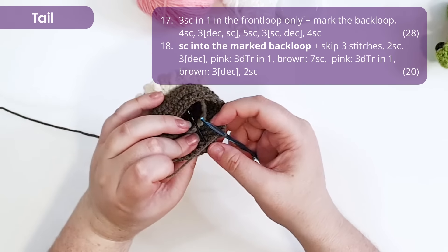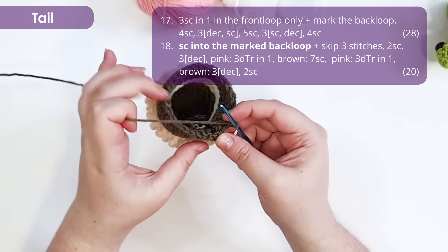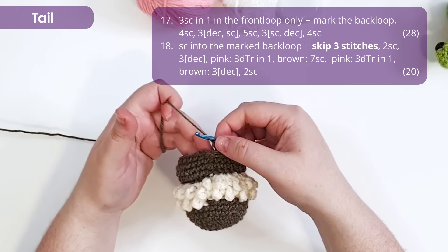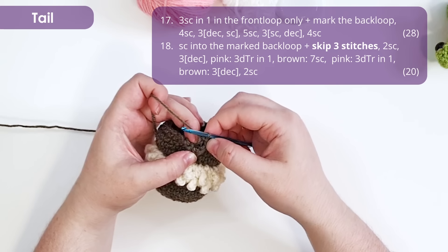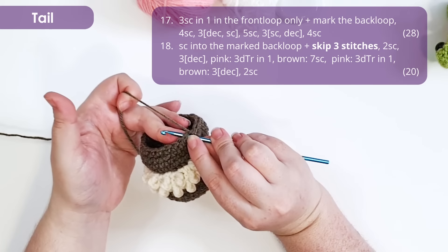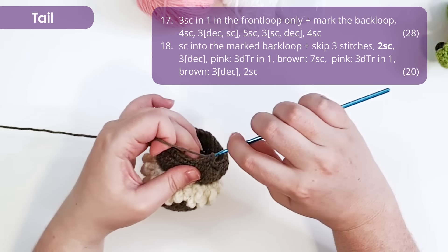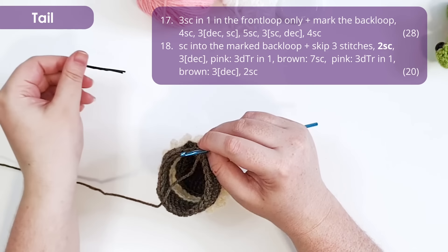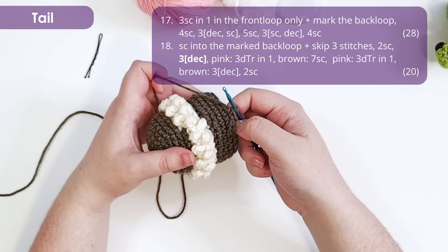Row 18 starts with a single crochet into the marked back loop from last row. We're going to skip three stitches of our round — those will be the three stitches we worked into the front loop last round. The next stitch is where we work two single crochet. We no longer need that marker. There is our little tail established, and in this round we're also going to be building up his little toesies.